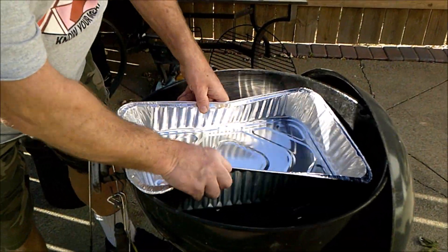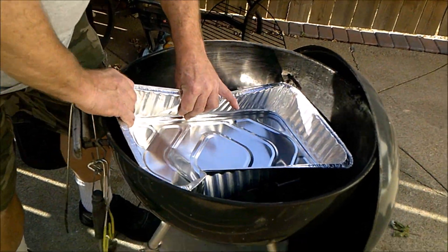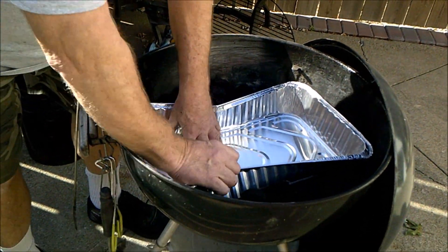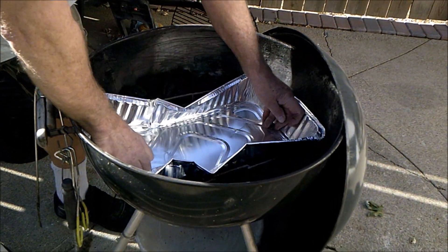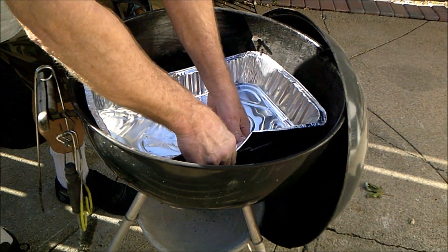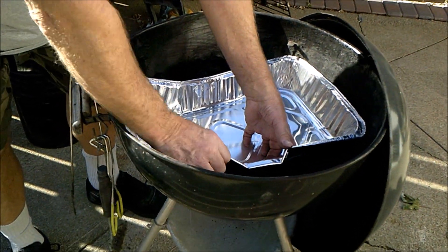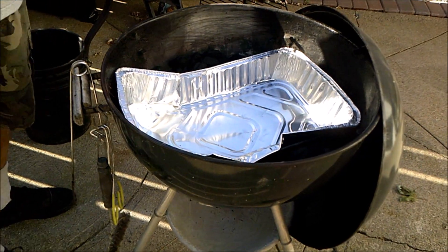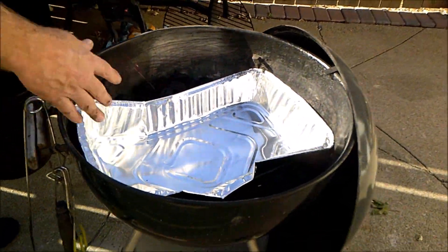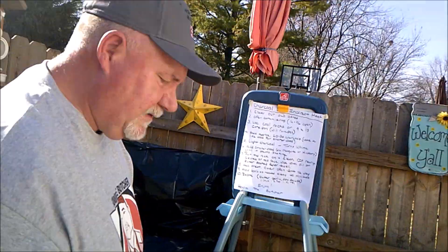You can use — this is bigger than I need, but I'm going to make it work. This is going to catch all your drippings from whatever you're cooking, because otherwise it's going to make a heck of a mess in your grill. And this is disposable — I just cleaned the whole thing out and throw it away.